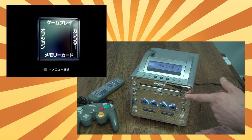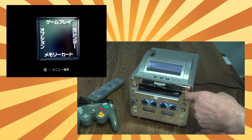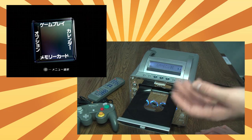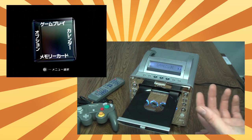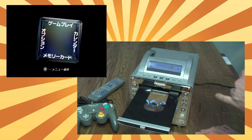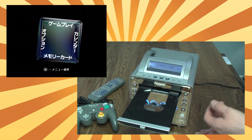Moving across to the other side, you have the open and close button. When it does open, as you can see, it is a full-size tray with the smaller inner ring for the GameCube game discs — which are obviously smaller than full-size DVDs — and on the outside there is a full-size tray for an actual music CD or a full-size DVD.